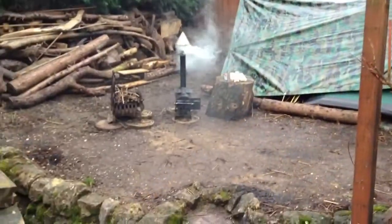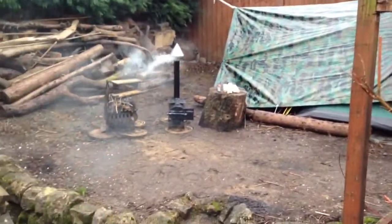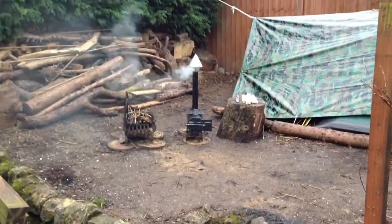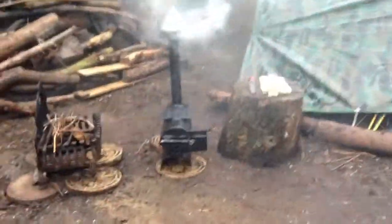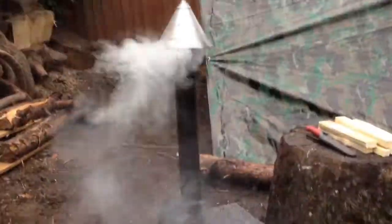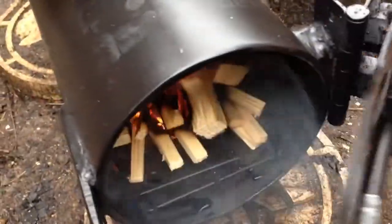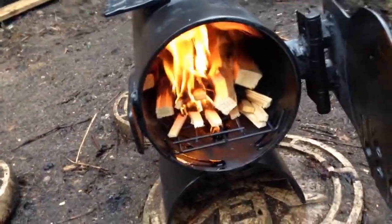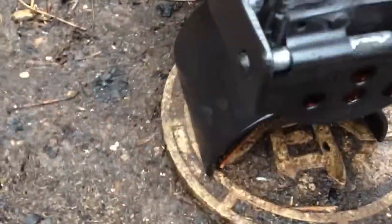I've got the stove lit up on this horrible windy, wet and rainy day. It's quite smoky since I've only just lit it. Typically the wind's blowing in my direction so I'm getting a face full of smoke. Let's open the little door up and take a look — it's burning away nicely in there, it appears to be doing the job.